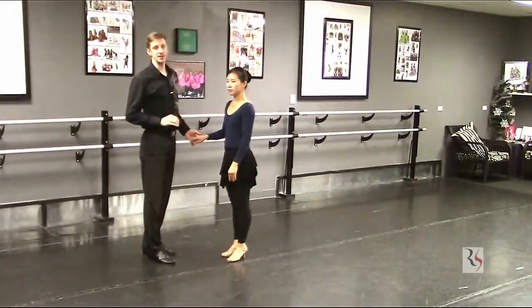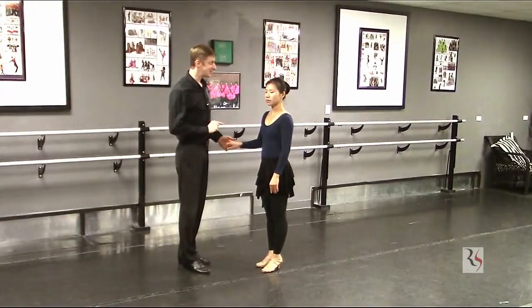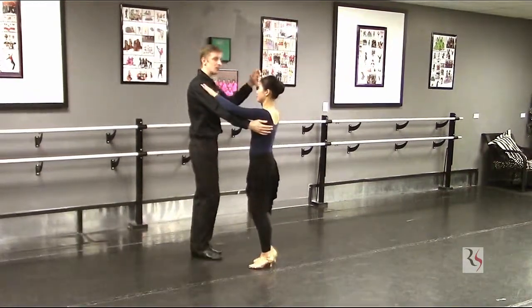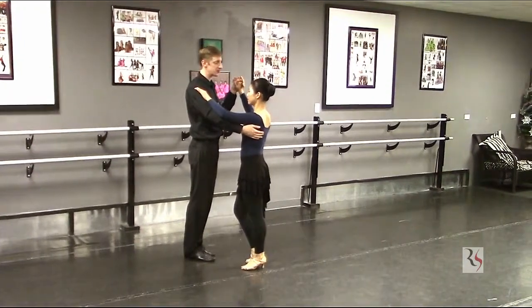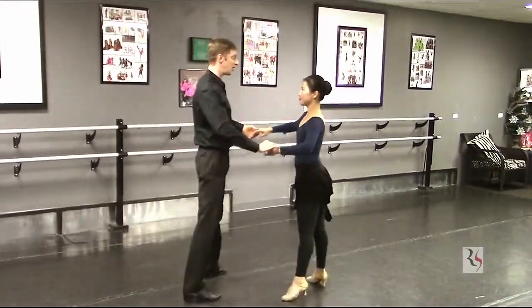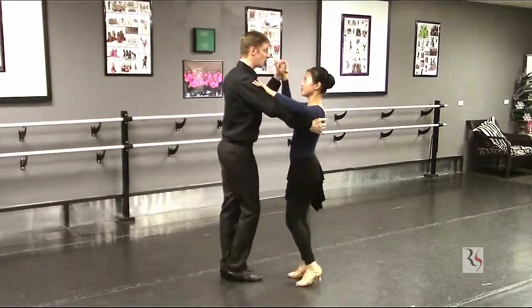Now the fun thing about Latin dancing is that the leaders get to have as much fun as the ladies. She just learned an underarm turn and we're going to do an underarm turn as well. Starting from our box, moving outside the box, we have the spot turns for both partners. Slow, quick, quick, slow — quick, quick, slow — quick, quick, slow — and quick, quick, slow.